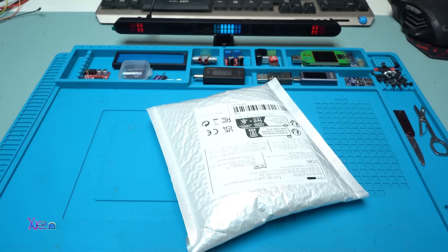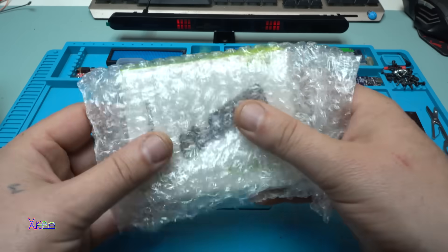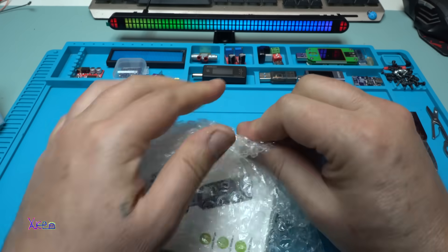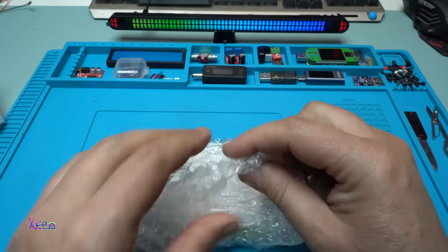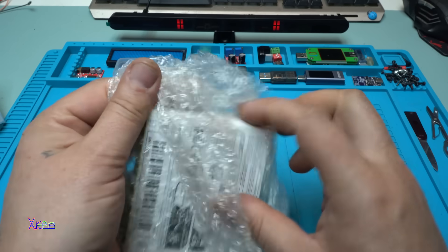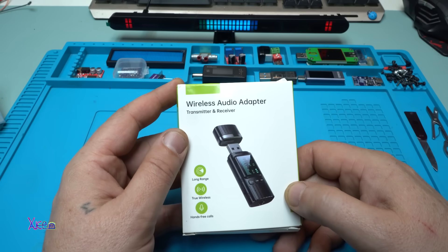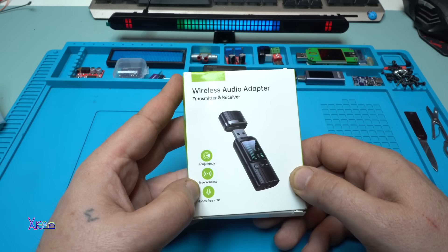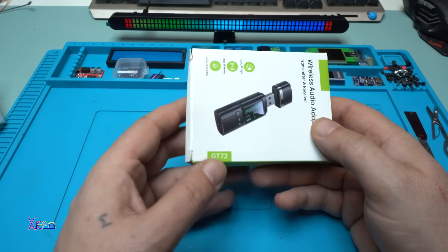I got it after two weeks — bubbles! They are popping very nicely. The box says: wireless audio adapter, transmitter and receiver, long range, true wireless, hands-free calls. The model, as I said, is GT72.